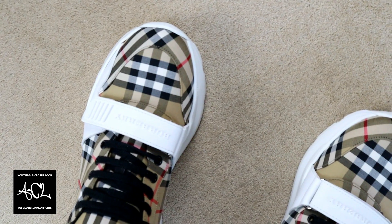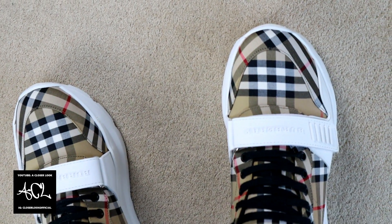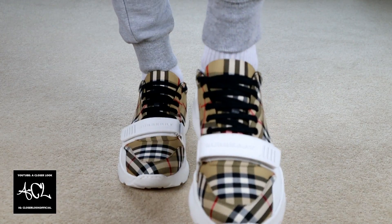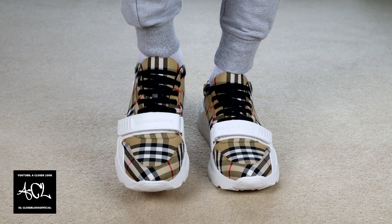Leaving that aside, I didn't notice any other issues with them. They do fit true to size, so if you're looking to get a pair and you're unsure, just go with your regular shoe size.